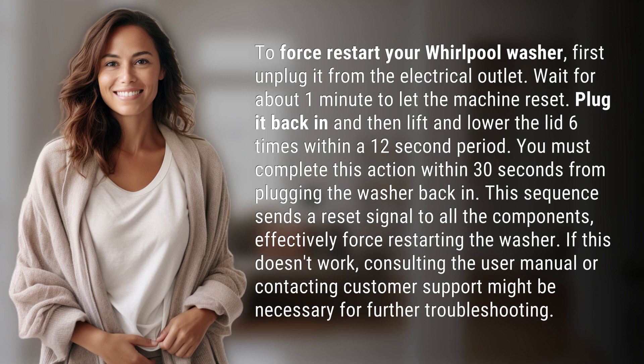This sequence sends a reset signal to all the components, effectively force restarting the washer. If this doesn't work, consulting the user manual or contacting customer support might be necessary for further troubleshooting.